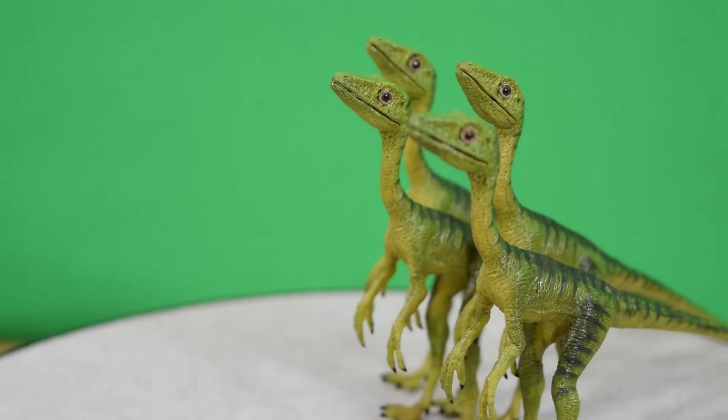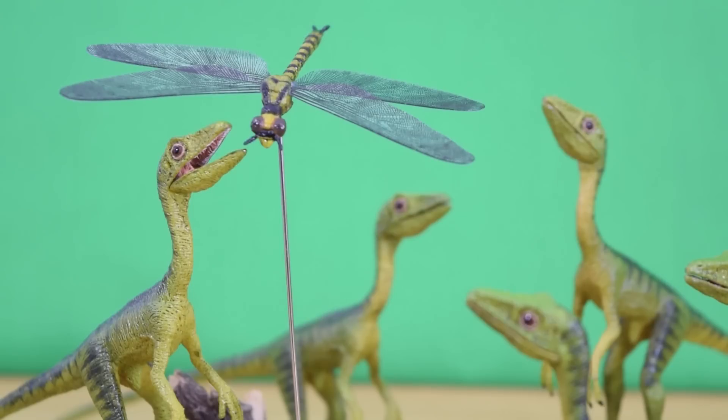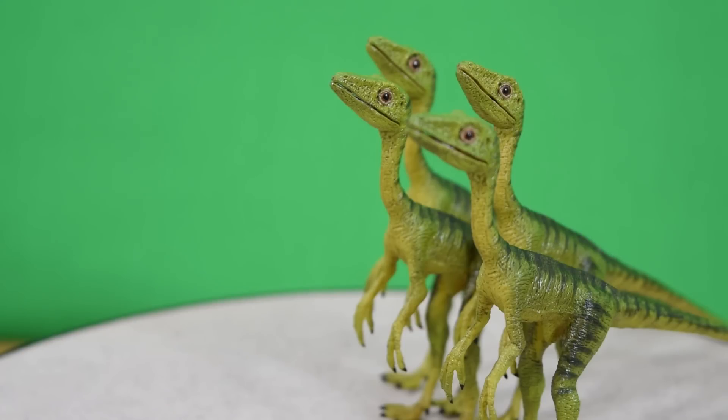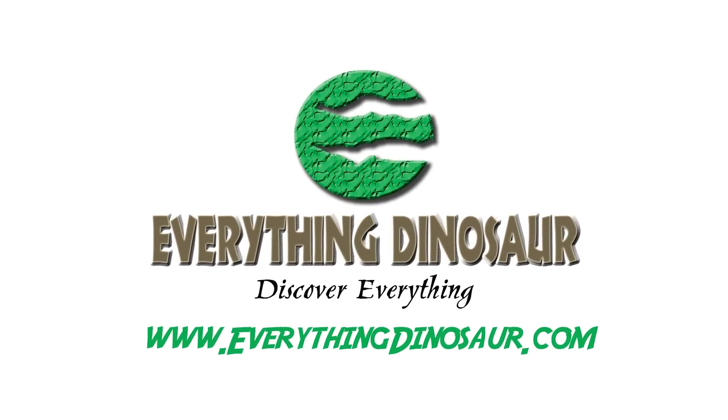So there we have it guys — that was today's look at the brand new Reborn Bad Company Compsognathus set. This is a brilliant army builder and the detail is stunning. Start telling your own Jurassic Park: The Lost World stories, or completely original ones, with these figures. You can find these on EverythingDinosaur.com. Don't forget to rate, comment and subscribe.